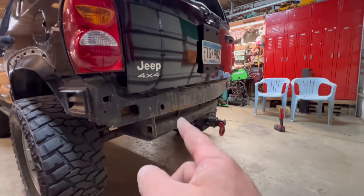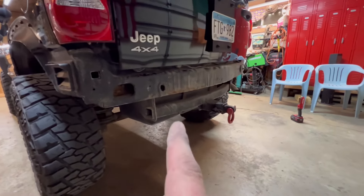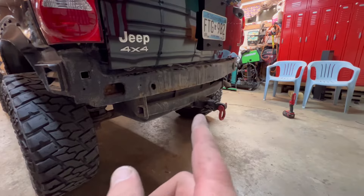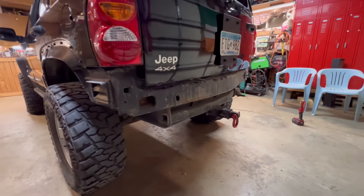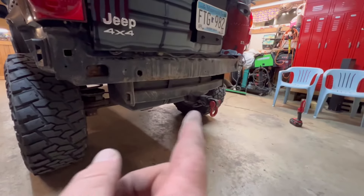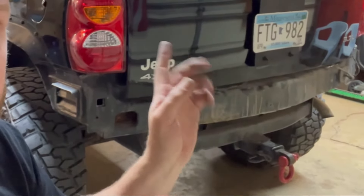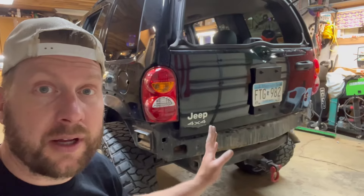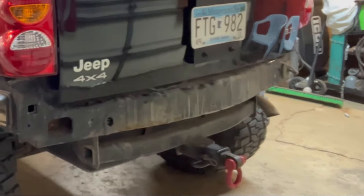When we build the rear bumper for the Liberty, we really need to do something with that receiver hitch — it cannot hang that low. That does not look good. We're going to have to do some modifications to get that hitch up higher.